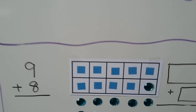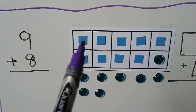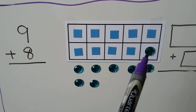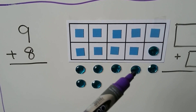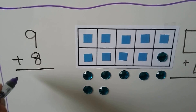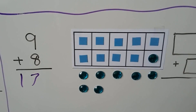We can add 9 plus 8. 9 is the greater addend. We put 9 counters, then 8 counters, and 1 helps make a 10. Now we have 10, 11, 12, 13, 14, 15, 16, 17. 9 plus 8 is equal to 17.